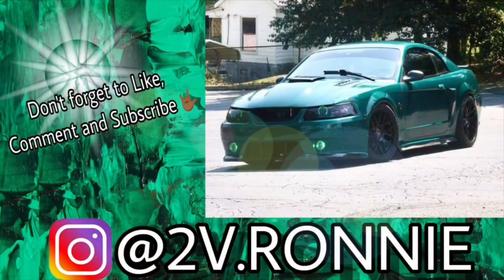That's all I got for y'all today. If you've seen this video, follow me on Instagram at 2vRonny, subscribe and like the video. If you have any questions, let me know. But yeah, other than that, I'm out — like this video!